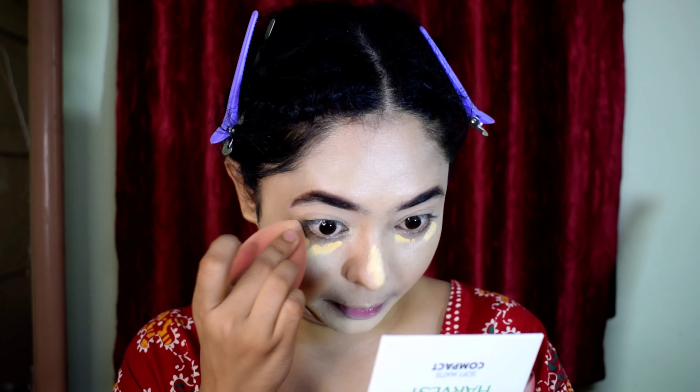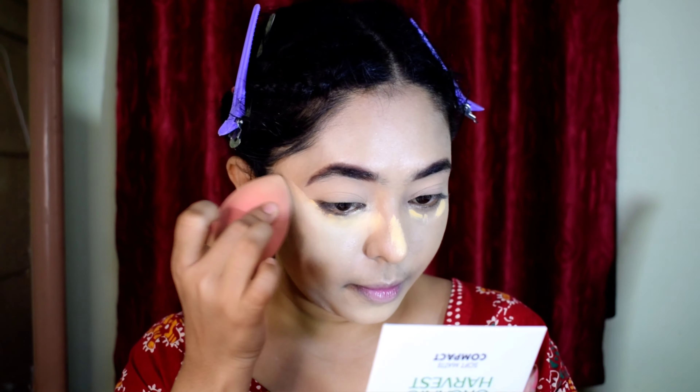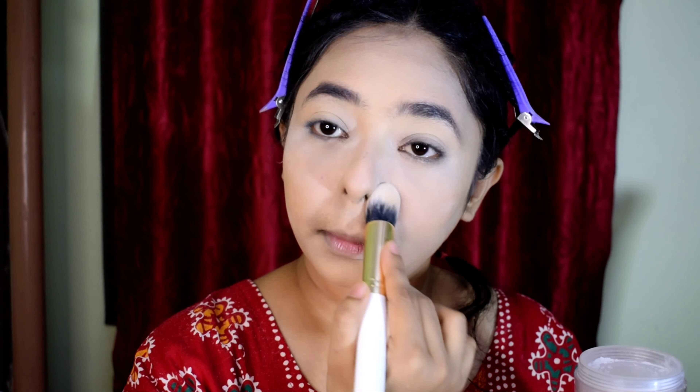After the full face, I use the Mama Earth Loose Powder. This is a very good powder and my current favorite product. It doesn't crease under the eye, gives a matte finish, and sets the base.